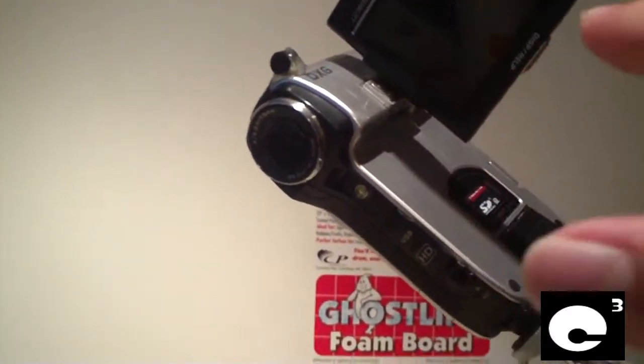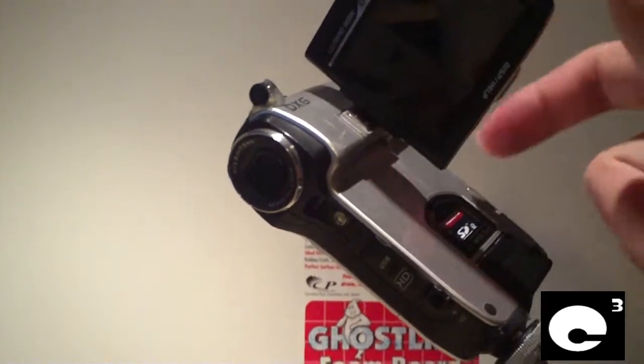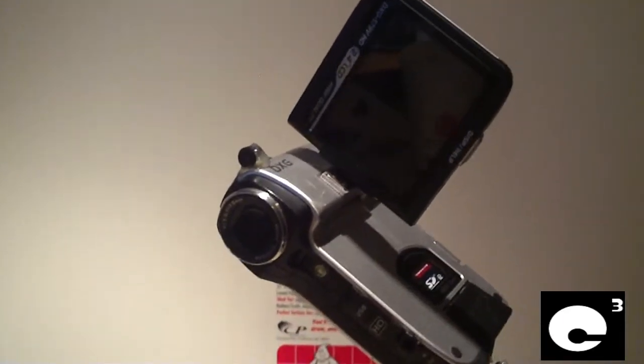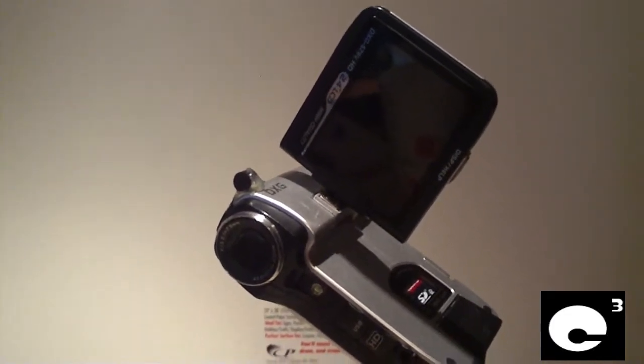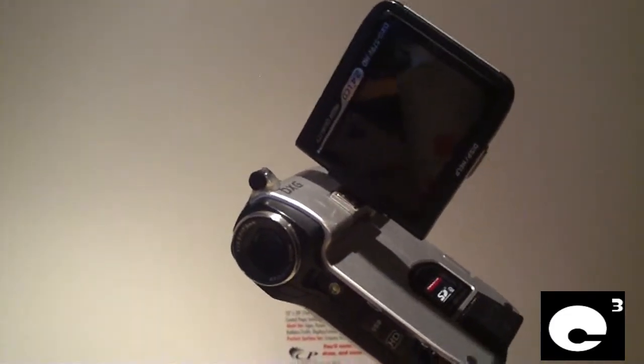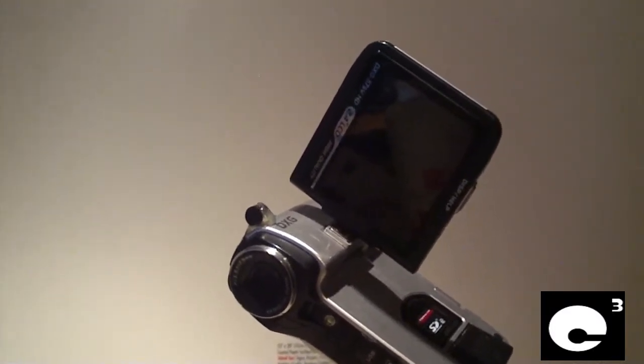Originally with this camcorder, when the microphone was in the back and you had the LCD flipped out, if you were shooting a video of somebody in front of you or shooting a video of yourself talking, it was kind of difficult to hear everything because the LCD was always in the way.